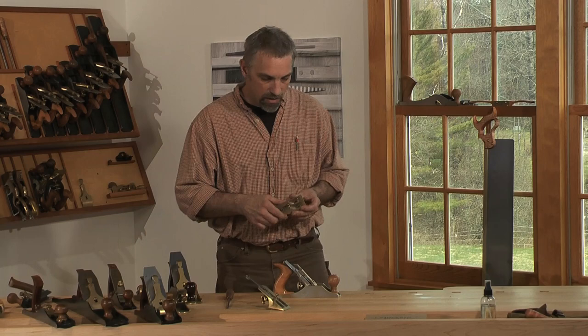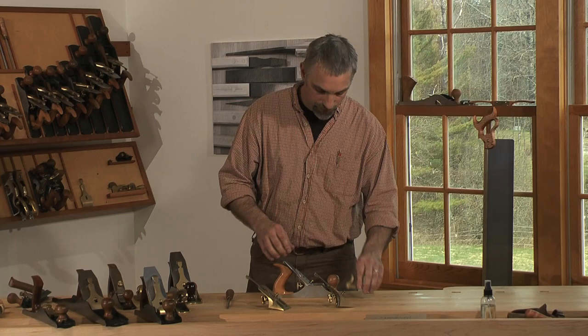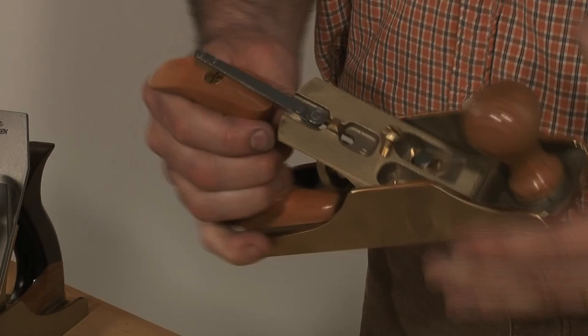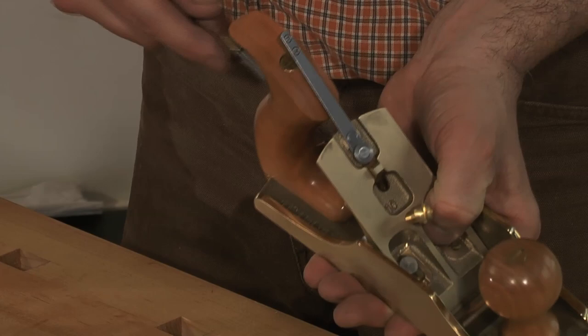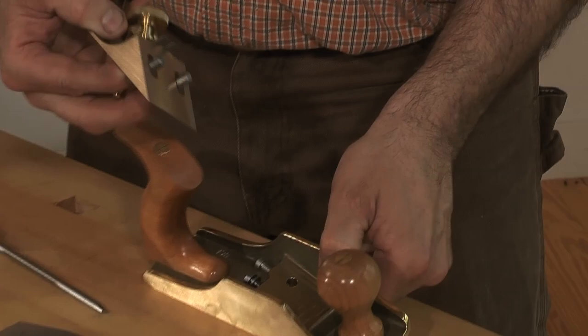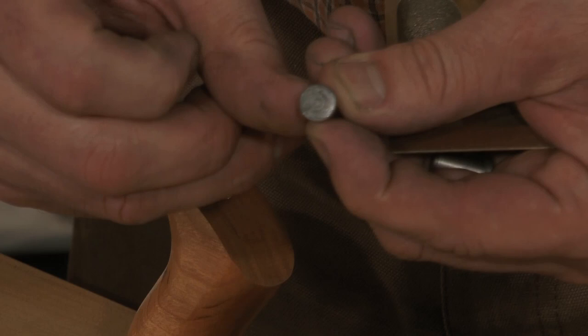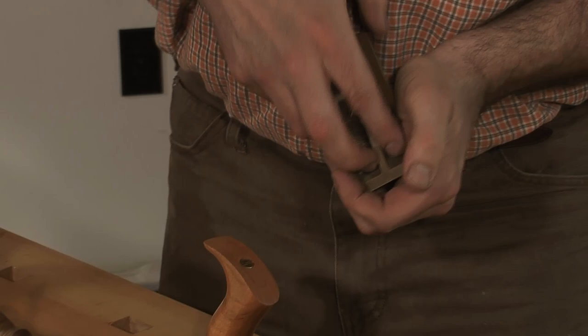People often ask how complicated it is to change out the frog, and it's actually very simple. The bedrock system has these two outside screws in the back of the frog area that lock into these two pins. To remove the frog altogether, you loosen the screws on the outside, lift out the frog, switch over to the other frog in the size you want. There are little slots in the top of these pins — those slots orient to the holes inside there. You want to face the holes back towards the handle on the plane, and then those will catch on these two screws.